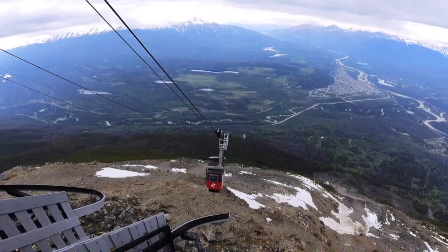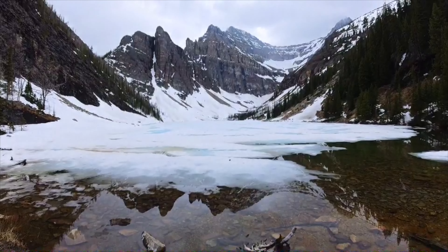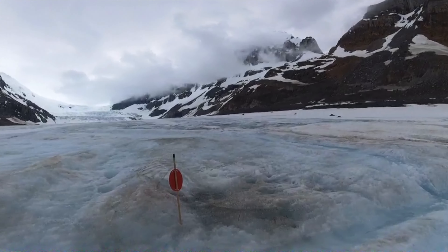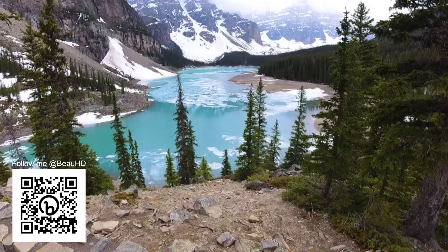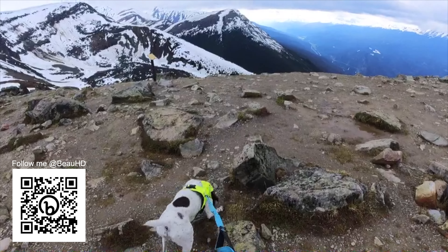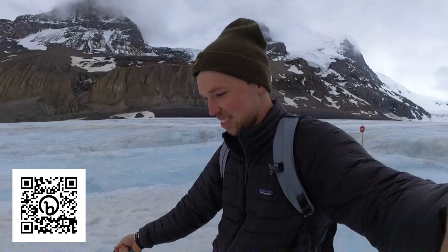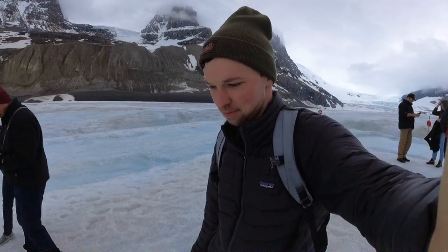I recently went up to Banff in Alberta, Canada, and I captured all sorts of clips of gorgeous mountains, the highest suspension bridge in Canada. I walked on a glacier and I got to check off Moraine Lake from my bucket list — it is just absolutely gorgeous. If you guys are over on Instagram, I'd love for you to give me a follow and check out some of my reels from the trip over at BowHD. I'm really glad I had this camera with me to help capture the grandiose landscapes that everyone should try and see in person.